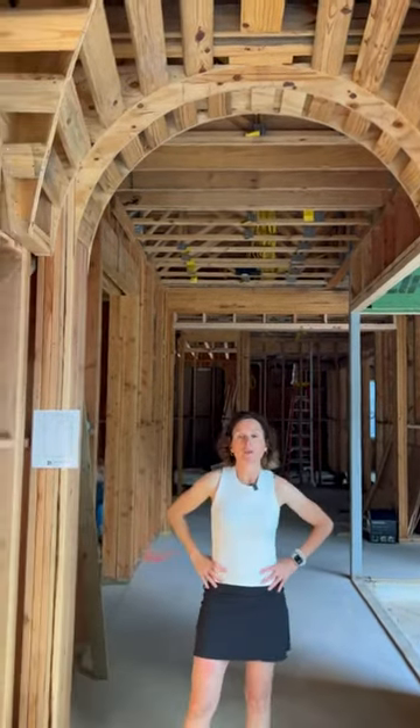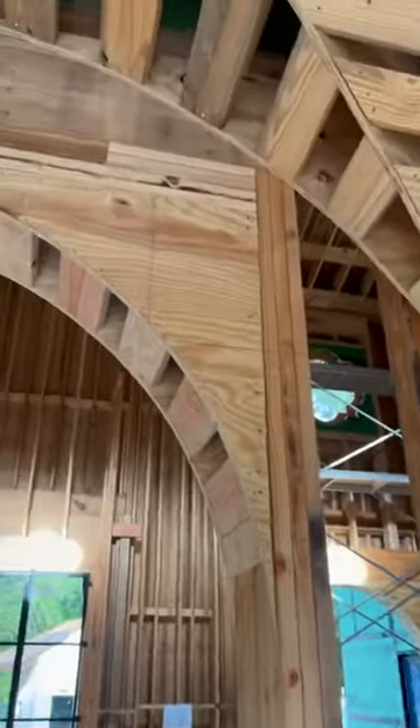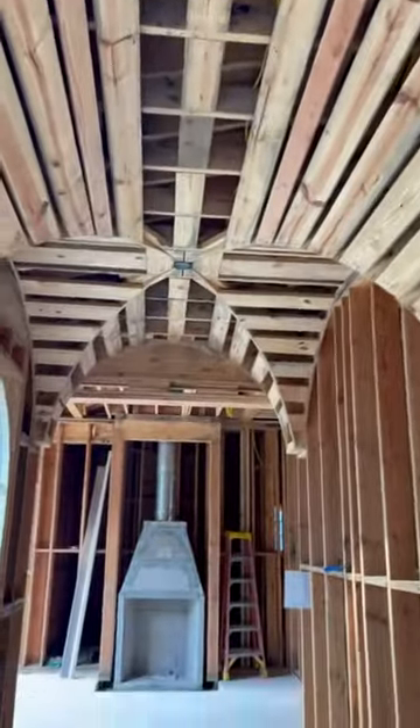So you can see there's quite a bit of math going on here, and it takes some time. I would say it took about two, two and a half days to install the groin vault ceilings, but they're really a showstopper.